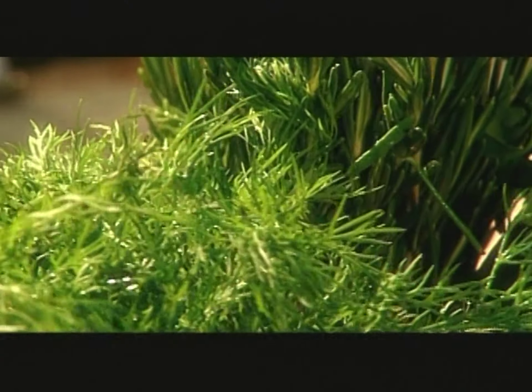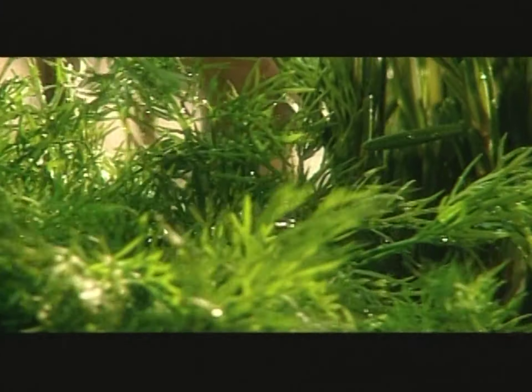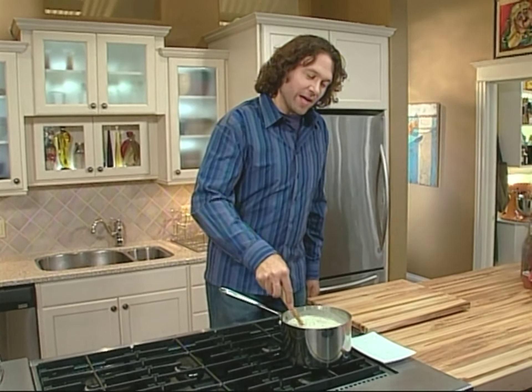I'm constantly looking for inspiration when I cook, but sometimes it finds me. There's a lot of dill in the garden right now, so I'm stirring it into everything. Let's just say we're going to have a delicious dinner, starting with our favorite seafood chowder.